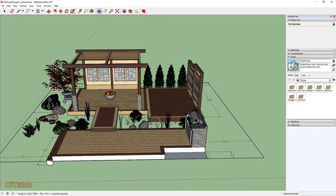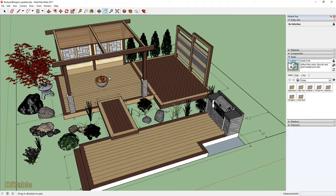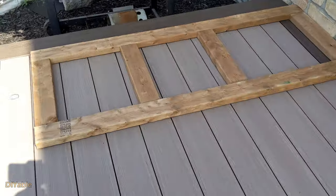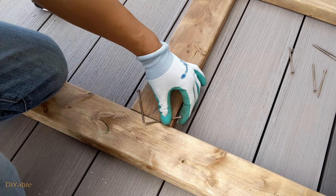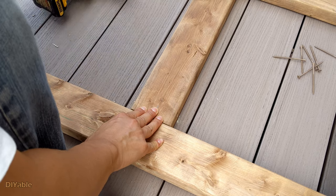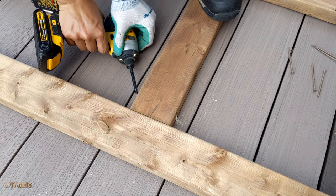Remember my 3D rendering? That's my barbecue station at the right-hand corner. I am sticking to my design and started to lay out the frame using 2x4s. Now it's time to attach the frame using deck screws. As a good practice, you always want to pre-drill to prevent the wood from splitting. Then you drive it in using the impact drill at 45 degrees.